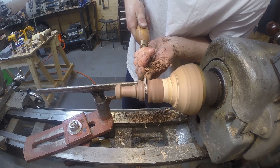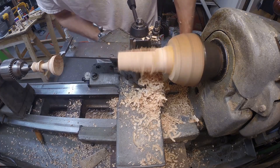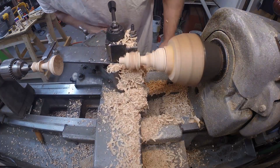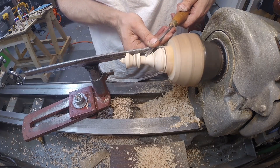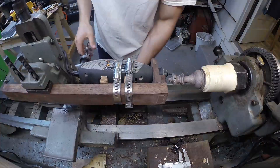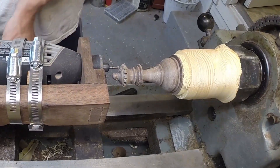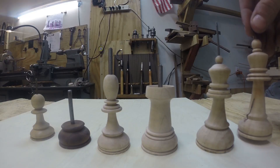I learned this trick from a guy making chess pieces in India. So next I made the queen, and I made the cuts in the queen's crown using the same method as the rooks. And then I made the king.